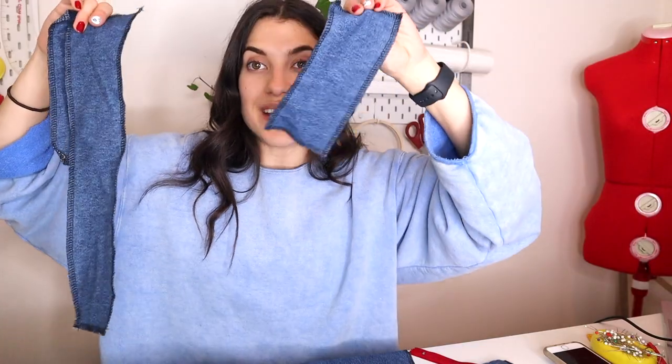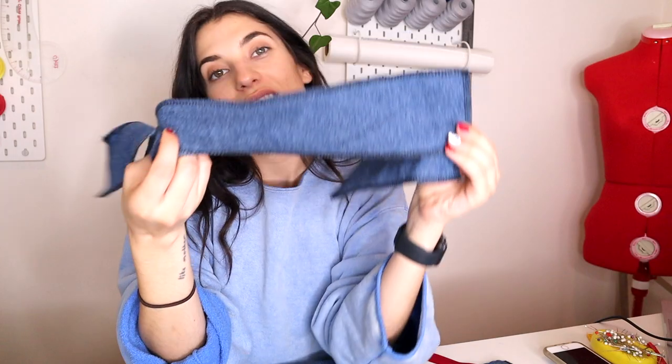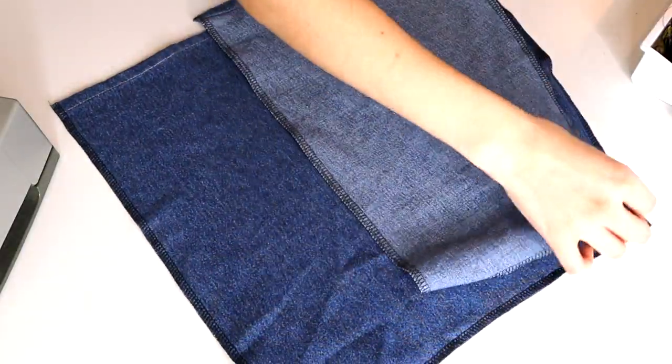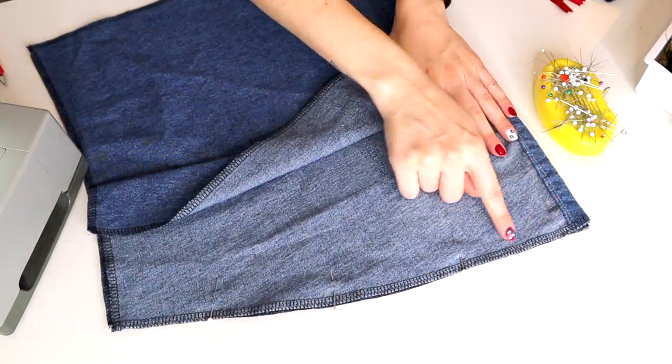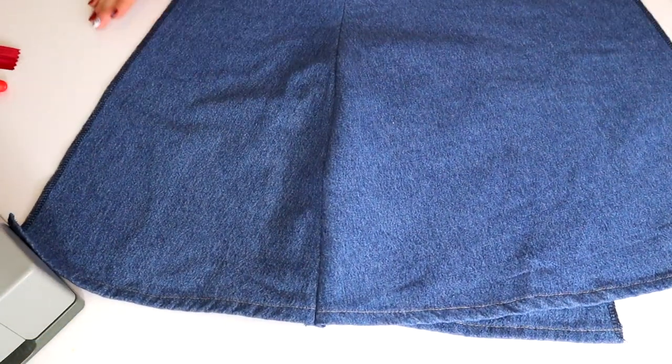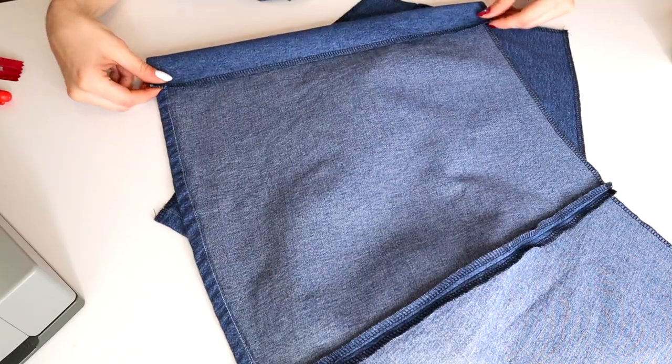I originally thought I had to start with the zipper, but after looking at it I think I need to start with the waistband. I have three pieces for my waistband and I'm going to start by sewing the two small pieces to the big piece right sides together. I sewed the back sides to the two front side pieces, so right now I have two pieces making up the body and a waistband.